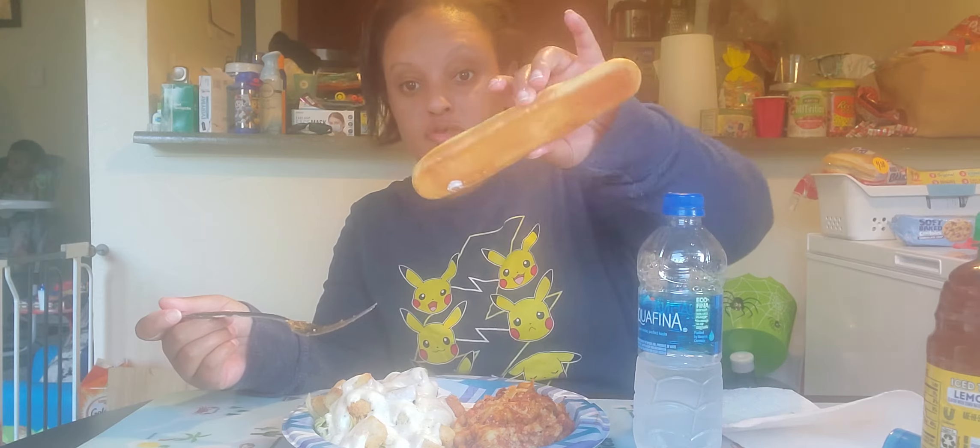Hi, I'm back with another video — this is my third video today. I got some lasagna, a salad with lettuce and cheese, a lot of ranch because I love ranch, and garlic bread as you guys can see. I'm gonna show you guys what it looks like. It's a lot of ranch — I love ranch. I'm gonna mix it up.